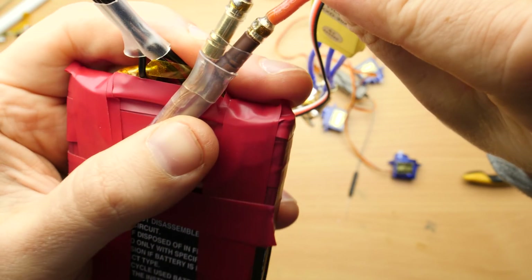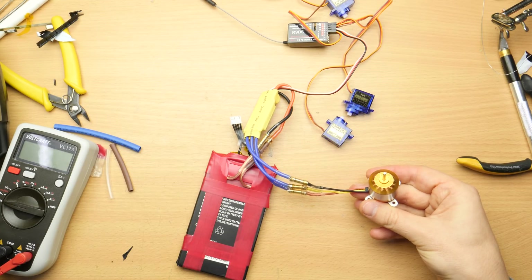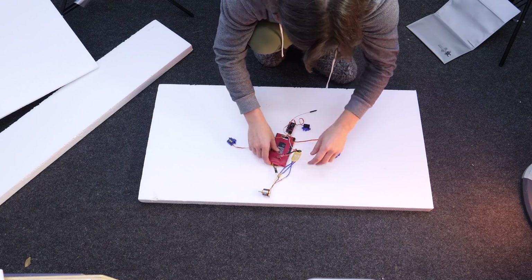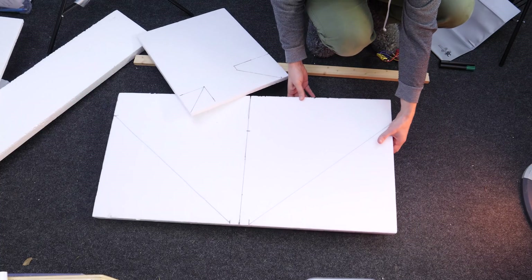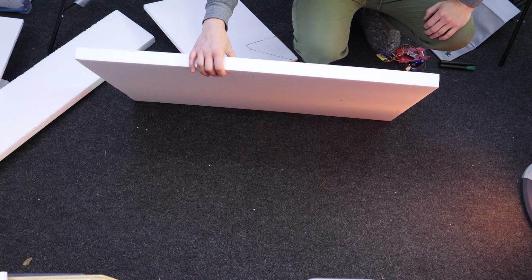Until now it works excellent and provides enough current — that could be problematic with 18650 cells. I laid out the electronics and started to draw a random plane model. Cutting styrofoam always makes a huge mess.